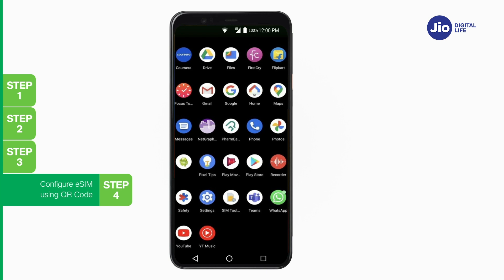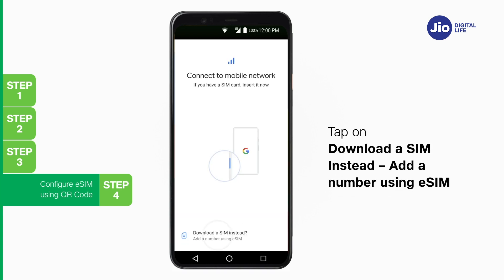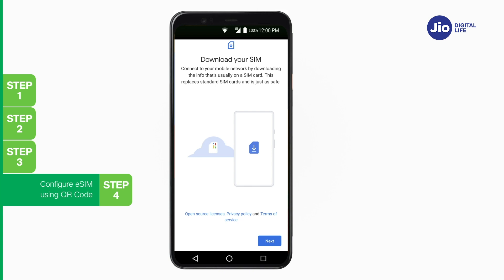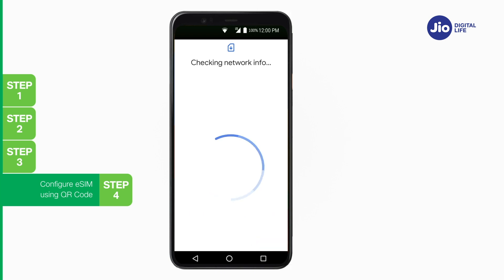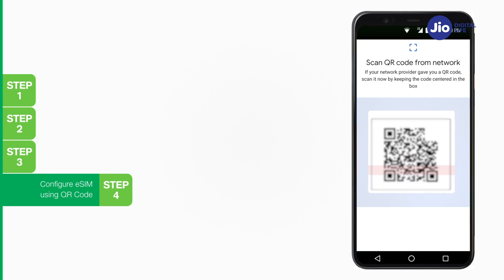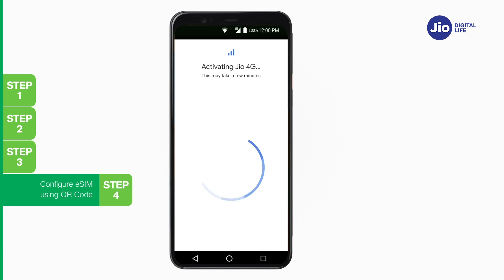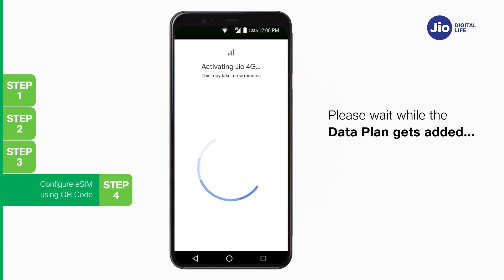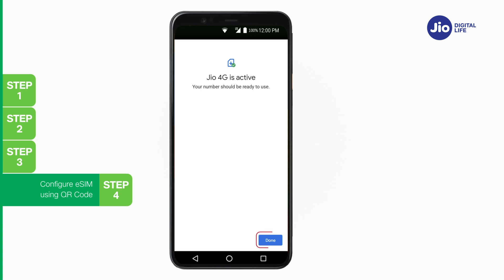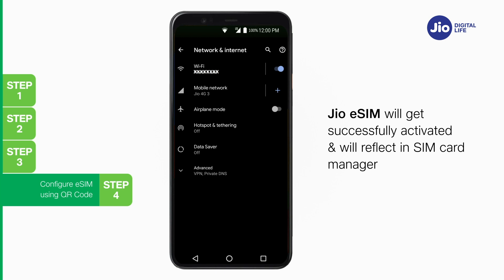Open the email and click on the QR code PDF attachment to scan the QR code. Step 4: To scan the QR code on your eSIM device, go to Settings, select Network and Internet, select Mobile Network, tap on Download a SIM instead, then Add a number using eSIM, and tap Next. Wait a few seconds while your device checks for network information. Now scan the QR code received on your registered email ID, and tap Activate. Wait while plan addition is in progress — it will take a few seconds. Once activation is completed, tap Done. Jio eSIM gets successfully activated and reflects under Mobile Network.